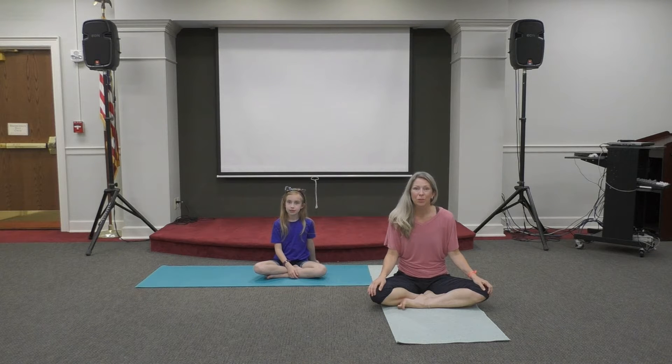Hi, my name is Francine and this is my daughter Sophie. Over the next few weeks we'll be leading you through several yoga practices. Today we'll be going on an undersea adventure.